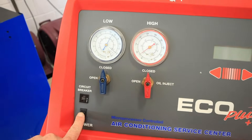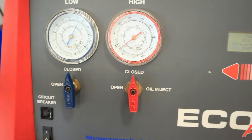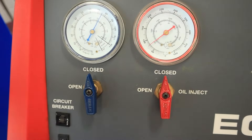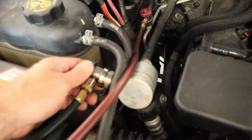I'm going to start by plugging my machine into the wall and turning it on. We'll see that we get a screen that comes on on this particular machine. I also want to make sure that both of my panel valves are closed, and then I would carry on and connect both my hoses.